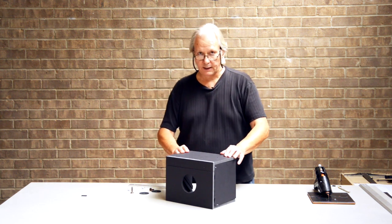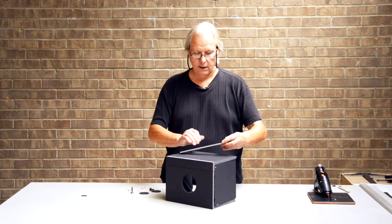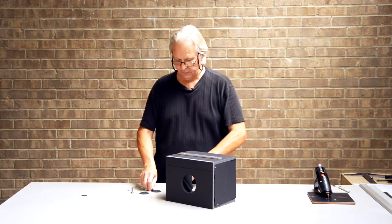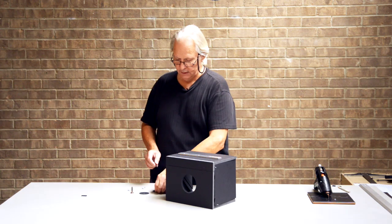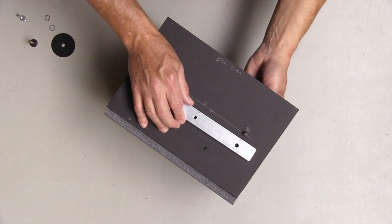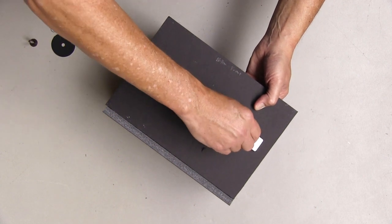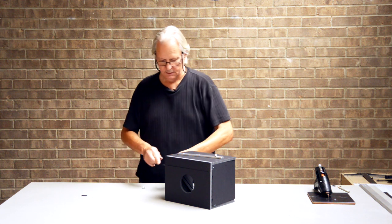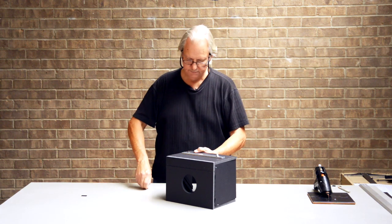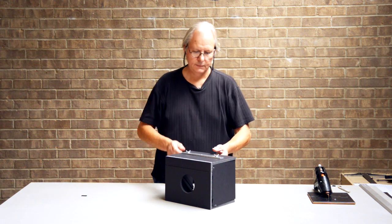Finally, before we put our mirror back in, we're going to attach this mounting plate to the bottom of the box. We've drilled and tapped a quarter-20 hole in the middle — that'll allow us to attach it to a tripod. And we've drilled two quarter-inch holes on either end to allow us to mount it to the back of the box. We're using flat-headed screws with a fender washer, which we painted flat black on one side so it won't reflect on the inside. We'll run that up through there, drop the plate in, and add a lock washer and a wing nut on each side.